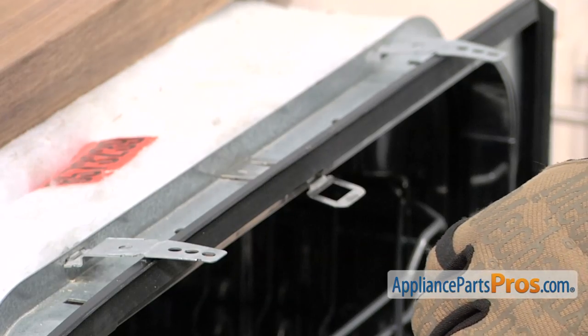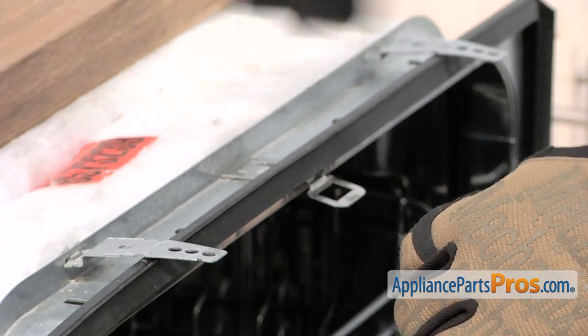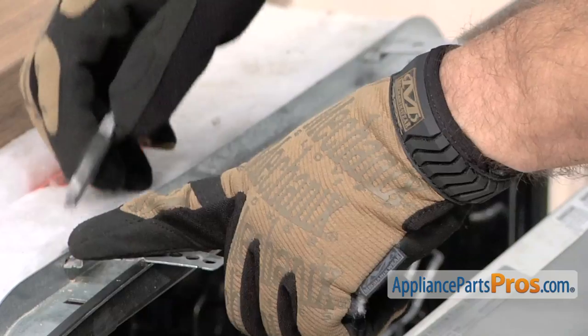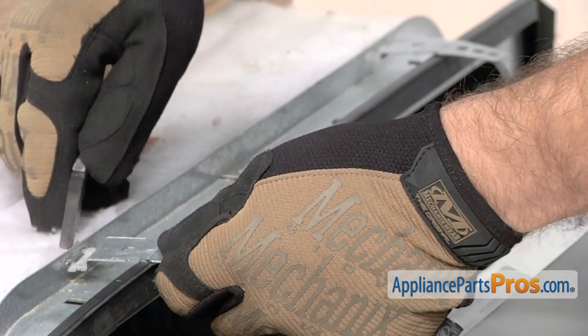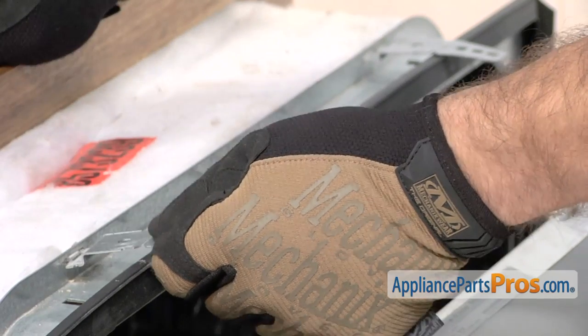If you're installing the side mounting bracket kit because you can't screw it into the hard countertop, the first thing we have to do is remove the mounting brackets that came with it. There are little locking tabs on the back. We're going to bend them straight with the pliers and then we can pull it out of the frame.